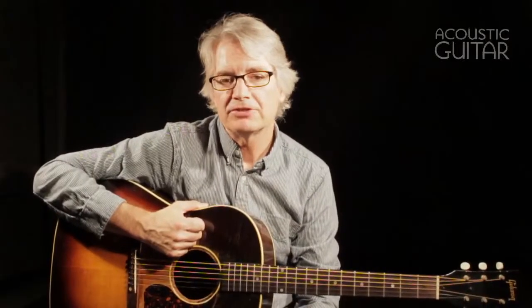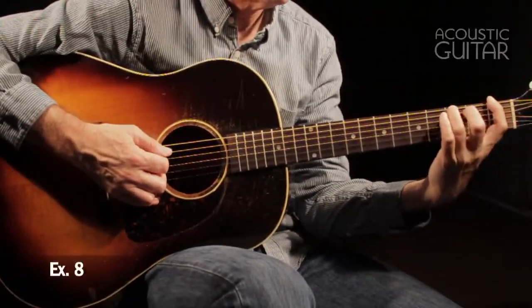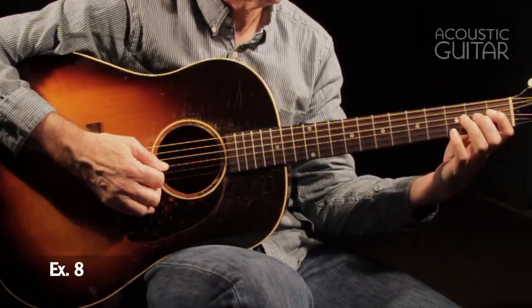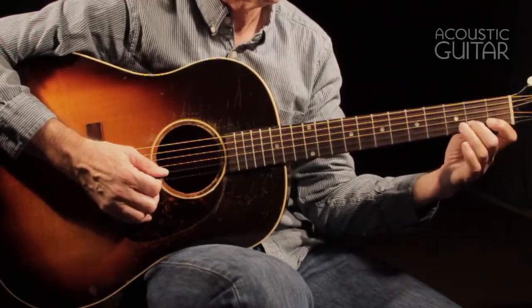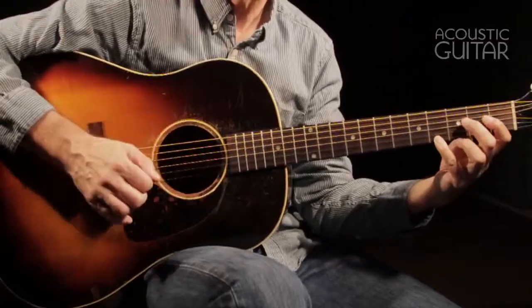Once you're comfortable with the basic exercises in week one, you can start mixing up the slurs to add variety to these drills. In this week's workout, we'll combine a few slurs on each string before moving on to the next. Example 8 is a comprehensive index finger ascending slur workout — index middle, index ring, and index little on each string. In example 9, we combine index ring and middle little.